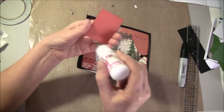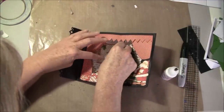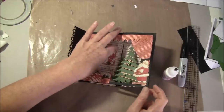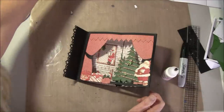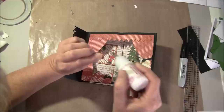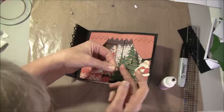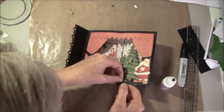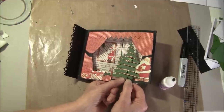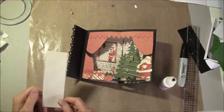Then we can glue down this frame. You can also use pop dots inside, but then it builds up a bit more. I have a little mouse here — maybe it can go under here or maybe there. We can take the side panel now before we finish. This I cut a bit too large, so I need to cut off a bit. I cut it down to one and a half inch.